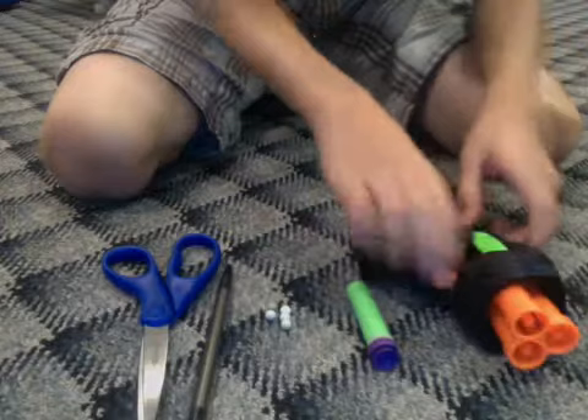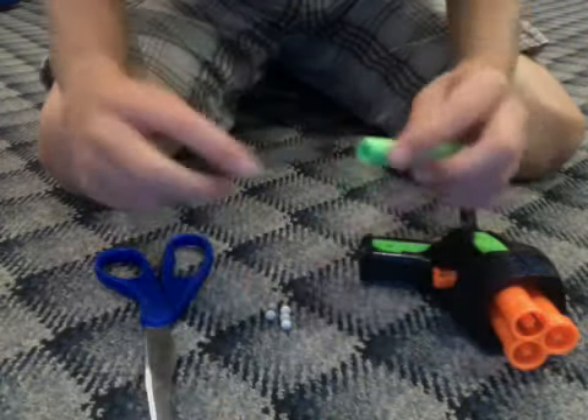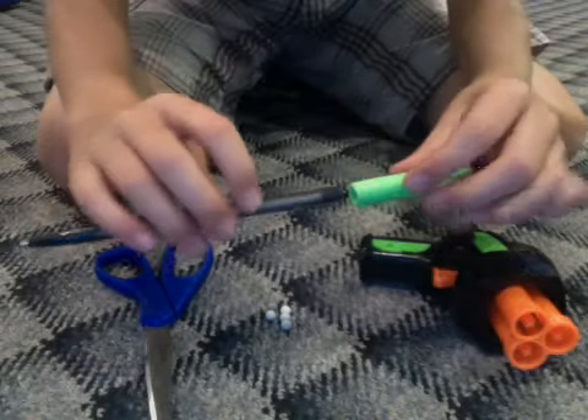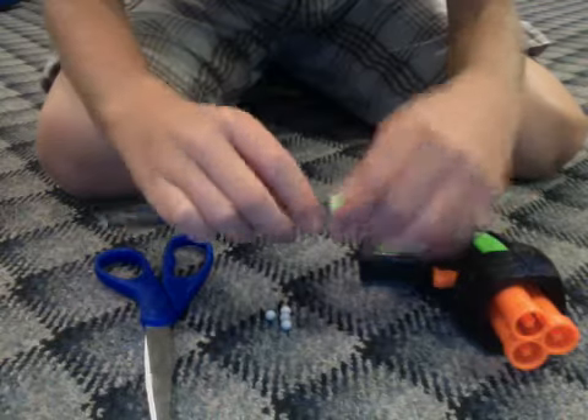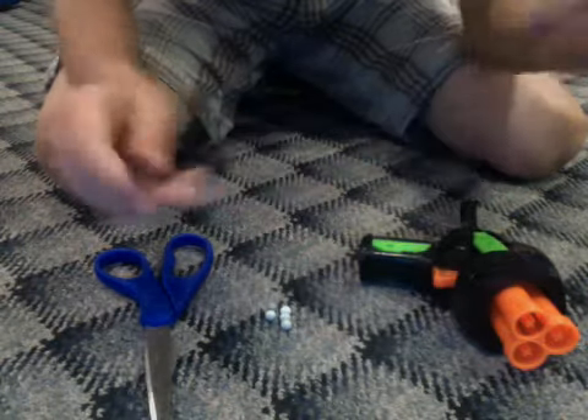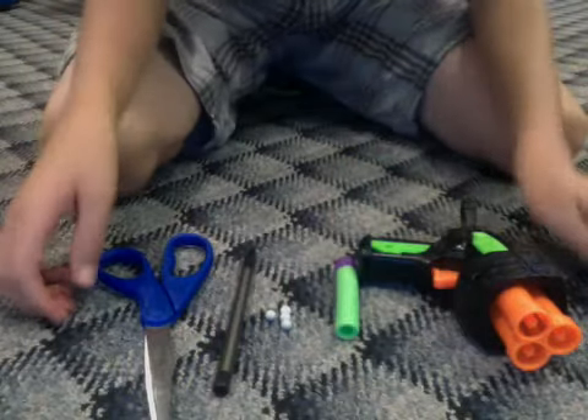First, what we need to do is make sure that your Nerf bullet fits on the end of the pen — nice and tight and hard and a little bit snug to get on. If it's like that, you're perfectly good. If it's not, try to find a different pen that's thick enough for it.